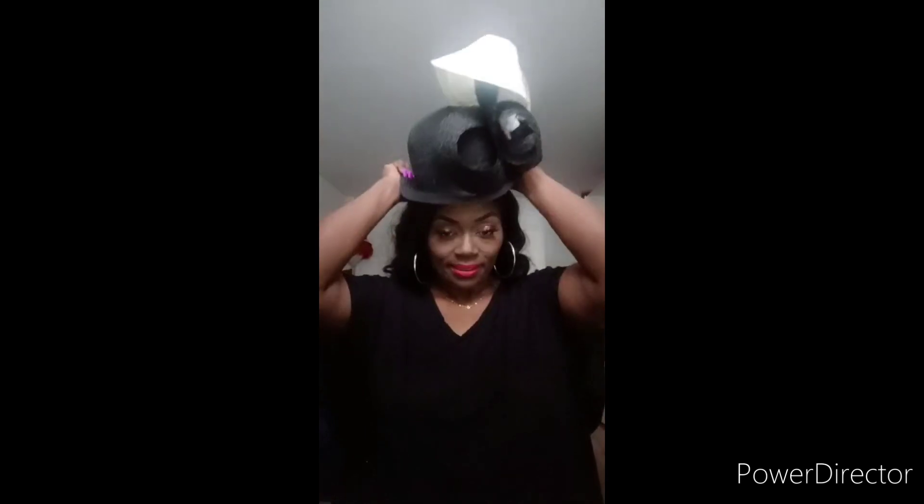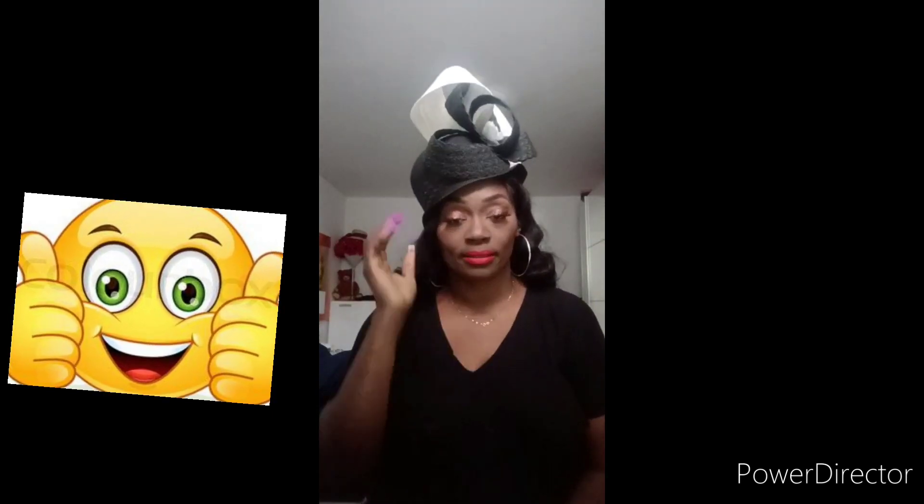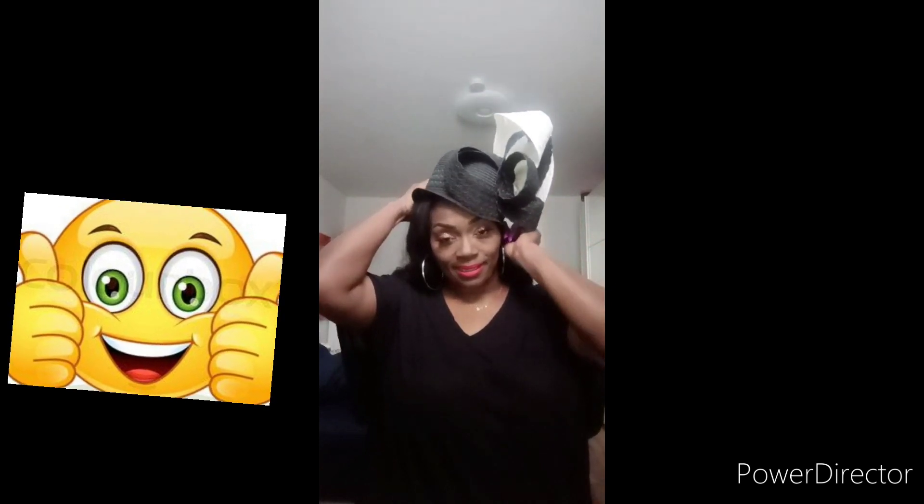If you want to look beautiful, meet her — anything you want to do, just go to her and she will do it for you very well. You can hold it on one side like this, you can do it on this side, you can do it on this side, and you can see she made this for me.